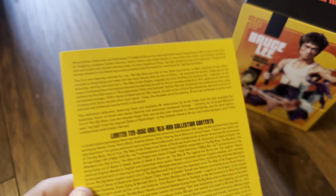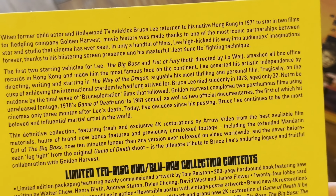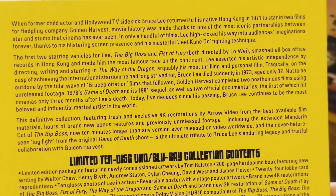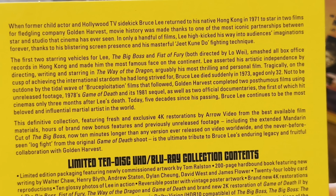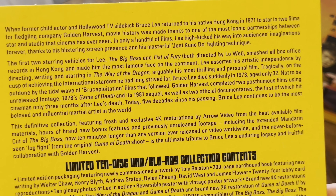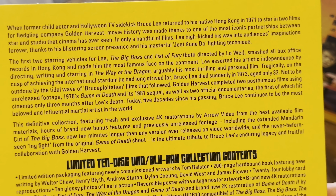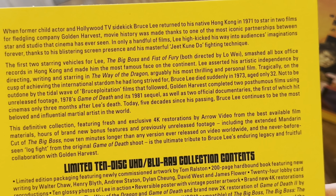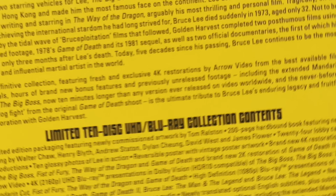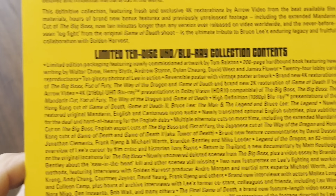Let's look at the back. We've got exclusive 4K restorations by Arrow from the best available film materials, hours of brand new bonus features and previously unreleased footage. It includes the extended Mandarin cut of The Big Boss, which is now 10 minutes longer than any version ever released on video worldwide, and the never-before-seen log fight from the original Game of Death shoot. I'm really looking forward to watching this on the S95C, the new QLED TV I've got.